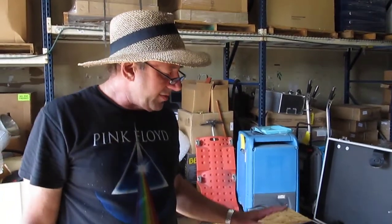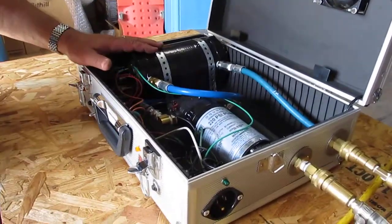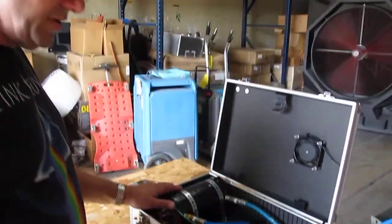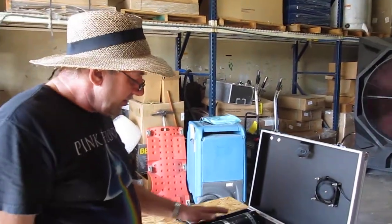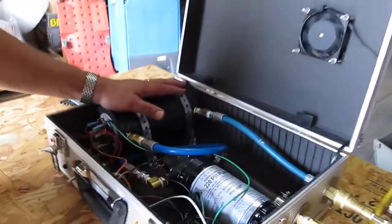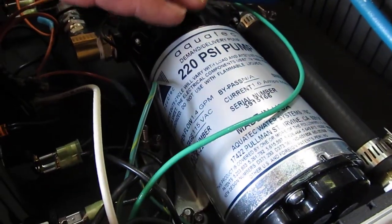Hi, this is Ken with Steambrite Supply, and we're going to talk about our device here. It's the 1800-220 — a 1750-watt inline heater and a 220-psi-switched Aquatec diaphragm pump.